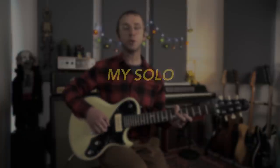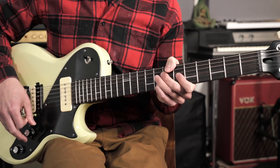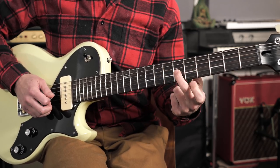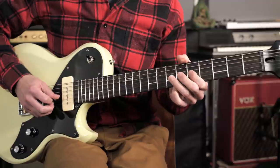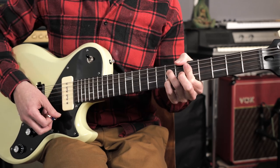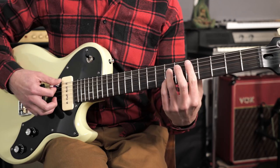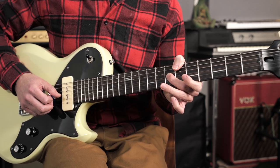Now let me take you through my introductory improvisation as a practical example of how you might deploy these arpeggios in a real musical situation. My opening lick was something like this — we're on the one chord, the A7, hammering into that major third, then hitting the G which is the flat seven. Then we've got the quick change to the D7, hitting the third of the chord and then down to the root, then going back to the one chord.